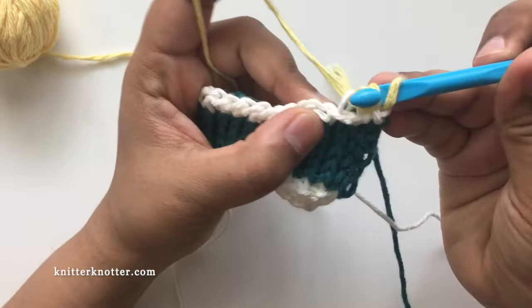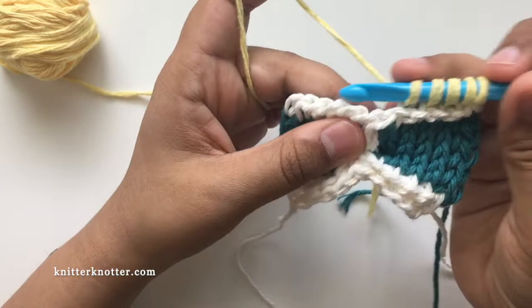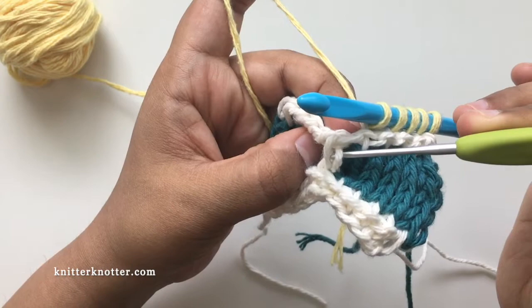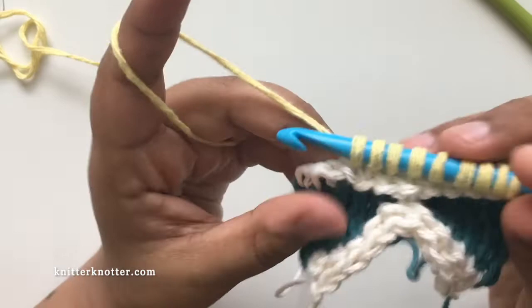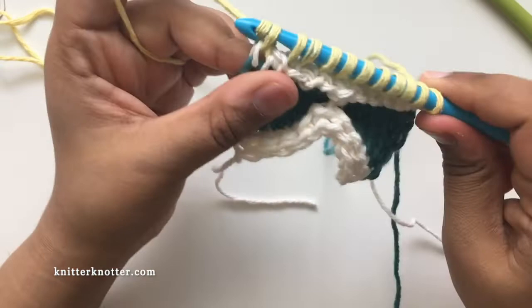For this reverse stitch: the front vertical bar is here and the back vertical bar is here. I make the reverse stitch in the back vertical bar — insert my hook there, pick that back vertical bar, and make my reverse stitch. You should have 11 loops — 2, 4, 6, 8, 10, 11 — and then make the reverse pass. This is how it looks at the end of row 8.